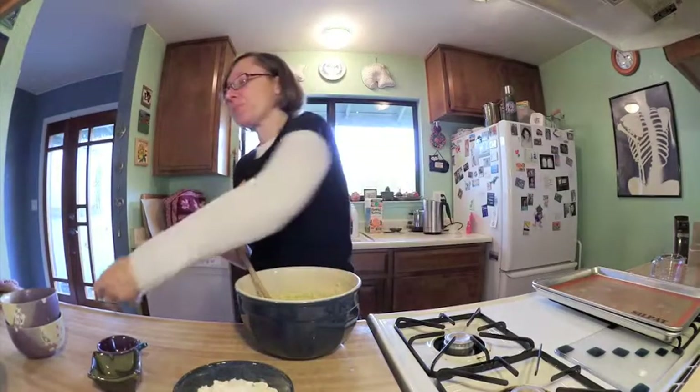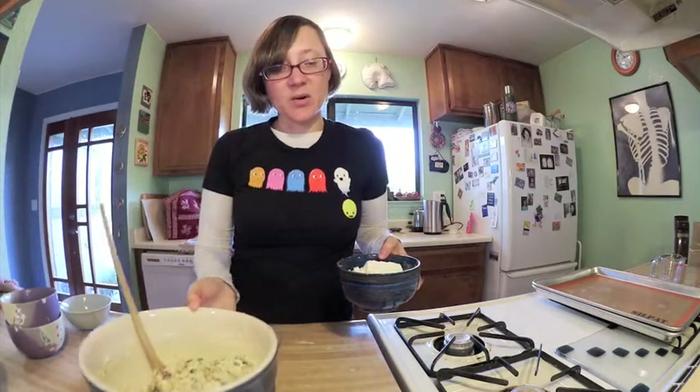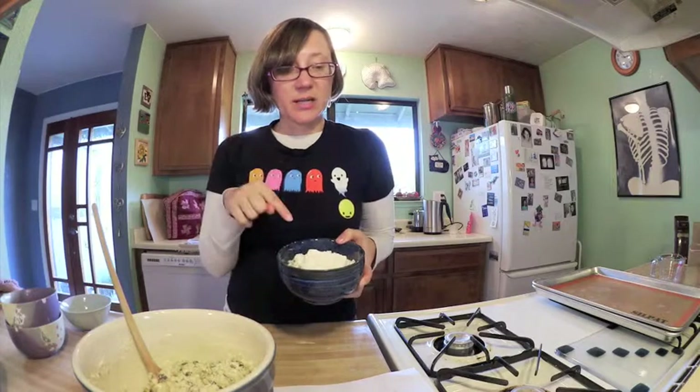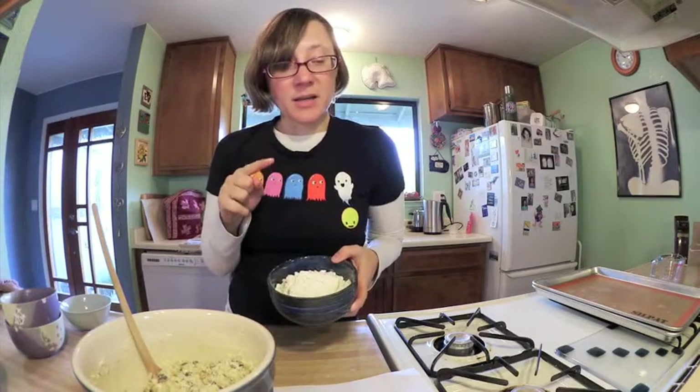And then a half a cup of walnuts — I know grandma loved walnuts, so it's very important to have walnuts in the cookies. Then it says in a separate bowl mix the flour, salt, cinnamon, cloves, allspice, and baking soda. So it's one and a half cups of flour, a quarter teaspoon of salt, and a half a teaspoon of baking soda, which I've already mixed together.